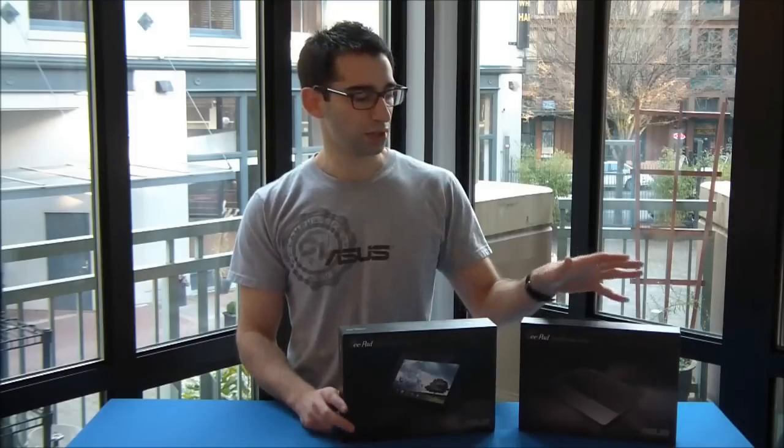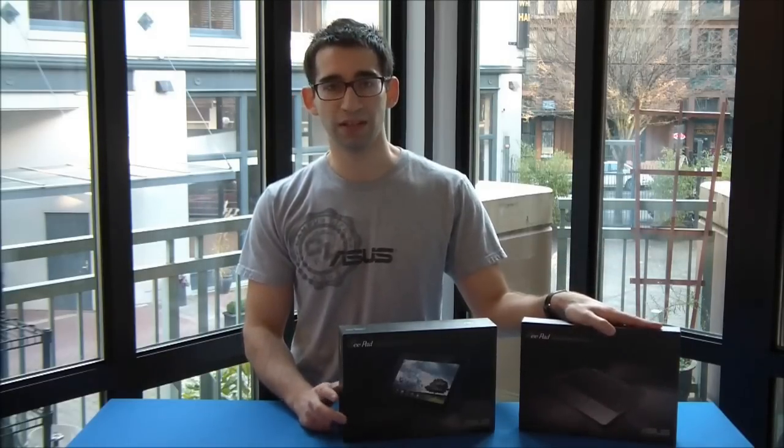Hey guys, this is Rob from ACES and in this video we're going to be looking at the E-Pad Transformer Prime. It's the latest tablet from ACES and we're also going to look at the E-Pad Transformer Prime's keyboard docking station, something that really sets it apart from other tablets. So let's crack into this box and see what comes inside.